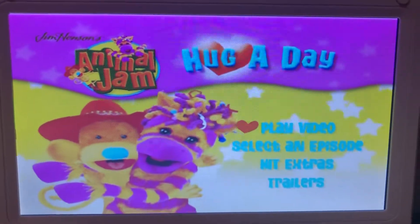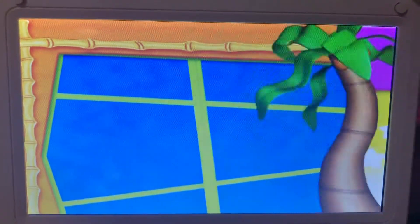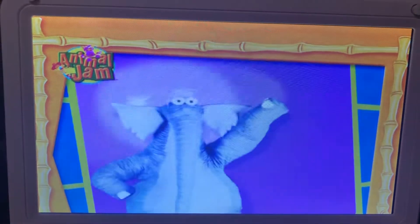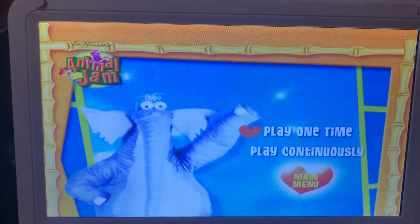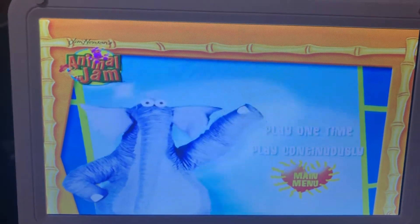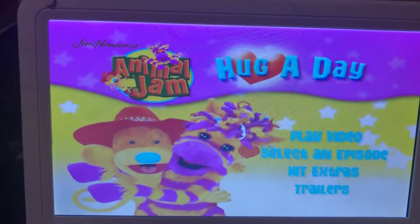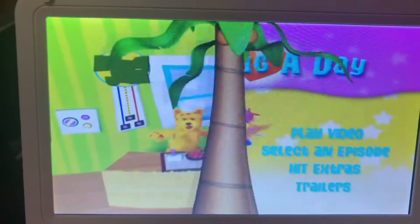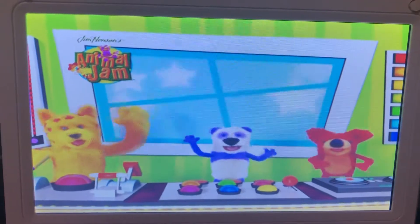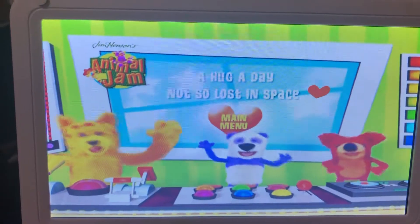First we have play video, which means play the video. We have play one time and play continuously. Here's the main menu. Here's the Selene episode: A Hug a Day and Not So Lost in Space.